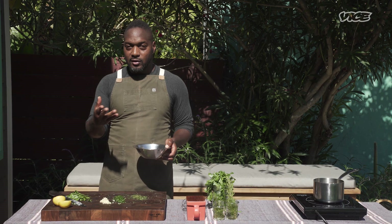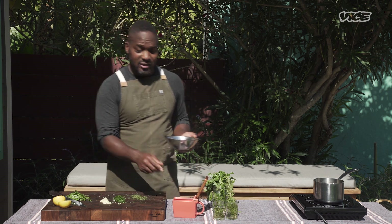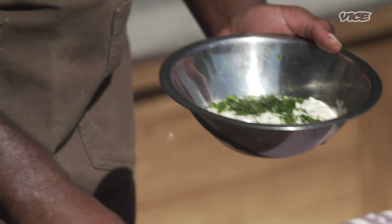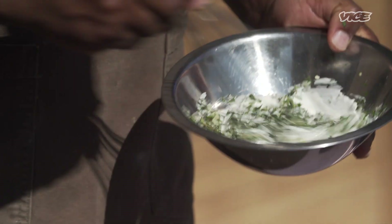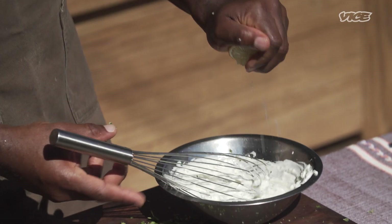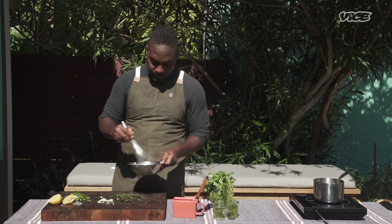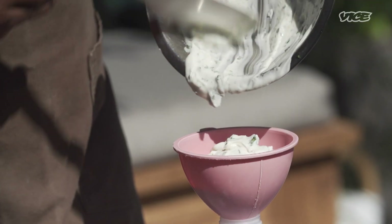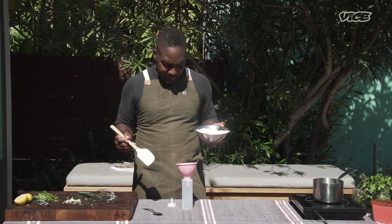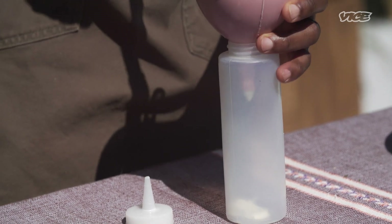These are all the elements to our aioli. We have a little bit of sea salt — I'm just going to sprinkle some of that in. We're just going to whisk this together, and then the last thing is adding a little bit of acid. This is our green herb aioli. We're going to transfer it to our squeeze bottle so we can do a little drizzle over the fries once they're ready. Not necessary, but it facilitates an easier finalizing of the dish.